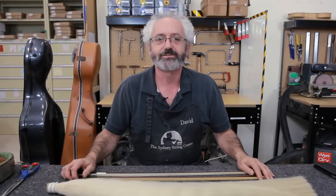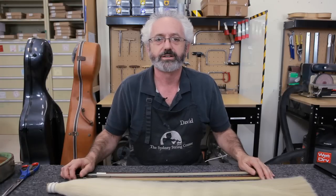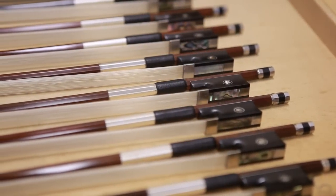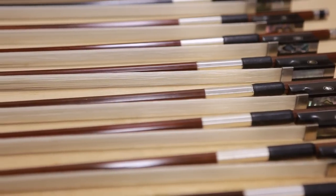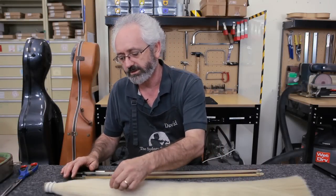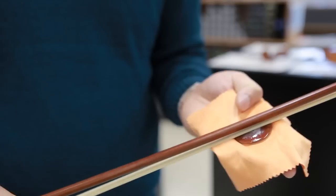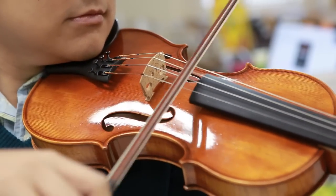Hi, I'm David from the Sydney String Centre and today we're going to talk about when and why your bow needs re-hairing. Bows of the stringed instrument family are most commonly strung with horsehair, a good quality natural product that gives the best sound. Horsehair is the ideal material because it's strong and has a coarse surface that the rosin can adhere to. It's the rosin constantly gripping the string that creates sound.